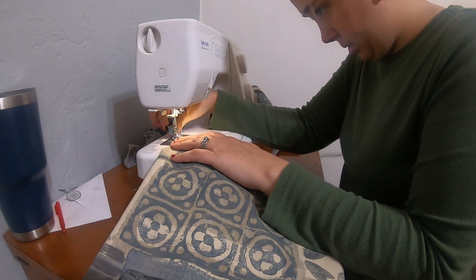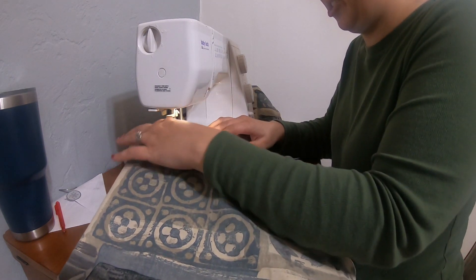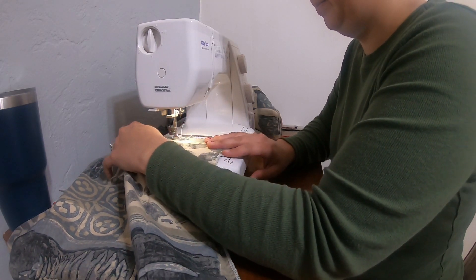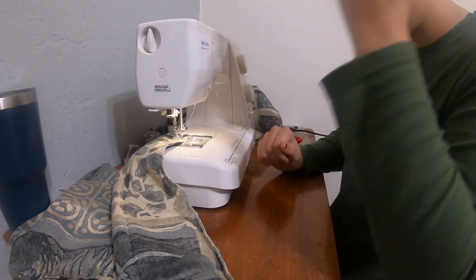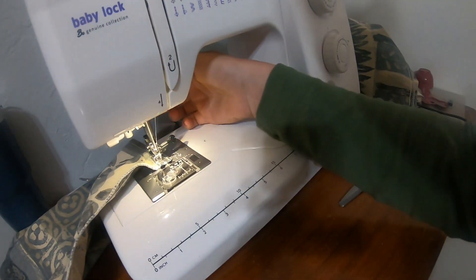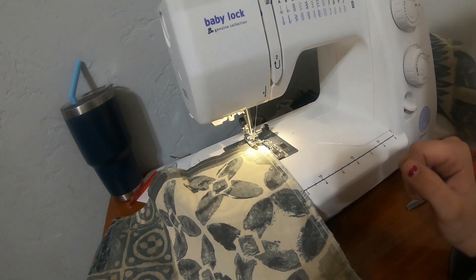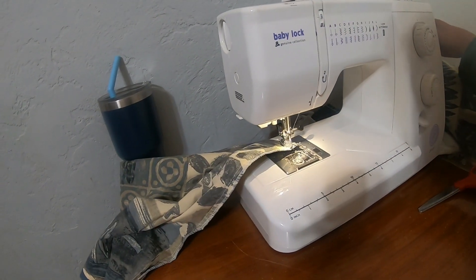Make sure your foot's down and hold on to the loose threads — otherwise you won't sew. I'll do the first couple stitches, just go straight down. If this wasn't already sewn, I would make sure my needle was down, lift the foot up, and then turn it. That way you have one continuous line and you're not having to start completely over, and then you don't have as many loose ends. But I don't need to do that because it's already sewn.